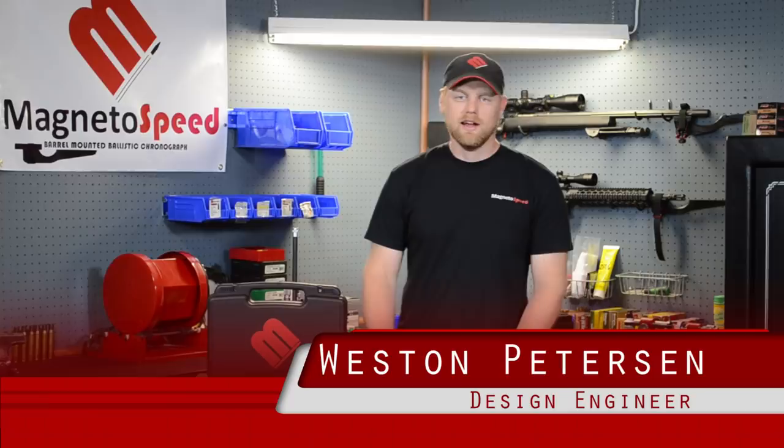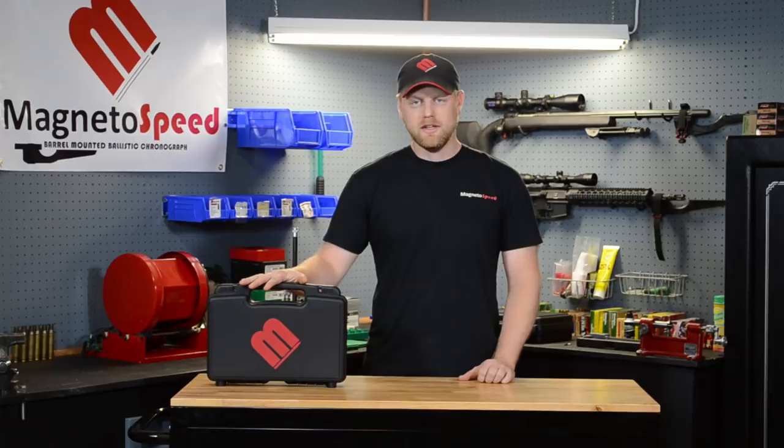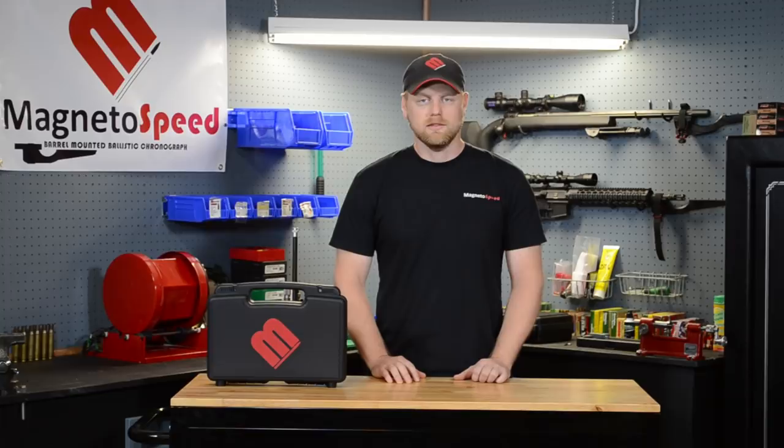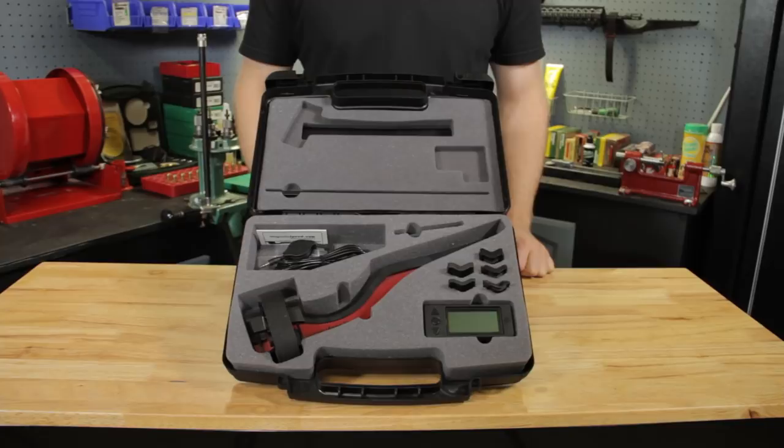Hello, my name is Weston, and I'm one of the design engineers here at MagnetoSpeed headquarters in Austin, Texas. I've got with me today our new V3 ballistic chronograph. The V3 will replace the current V2 model and incorporate some new features in the bayonet sensor and display unit. As you can see, this kit closely resembles that of the V2. The two main components that have changed are the bayonet sensor and the display unit.